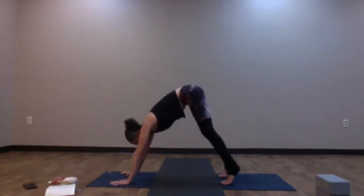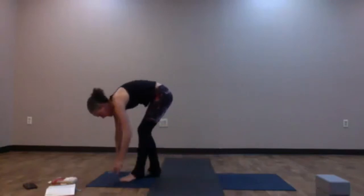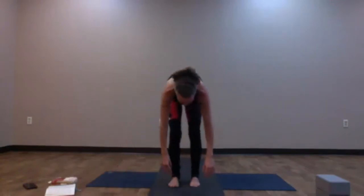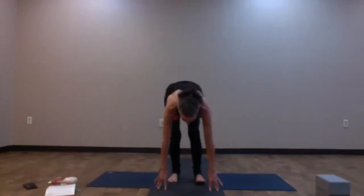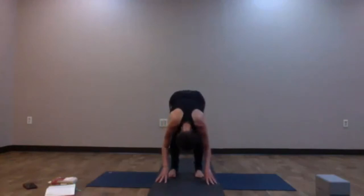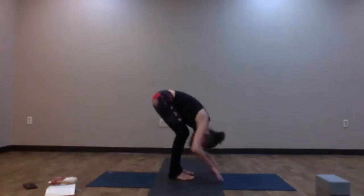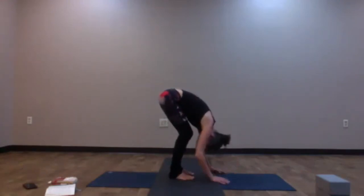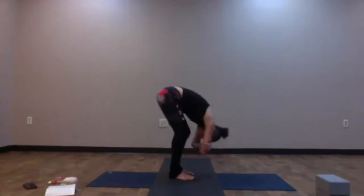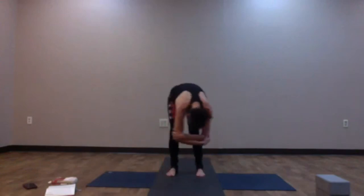Look forward, come up high onto the tippy toes, and begin to walk yourself all the way to the top of your mat. Once you arrive, feet are about hips-width distance, bent into your knees — this is Uttanasana, or forward fold. Keep the knees nice and bent for this first one. Define ragdoll pose if you'd like: wrap fingers around opposite elbows and rock back and forth, allowing the hamstrings to warm up. Take a little time in your first forward fold.